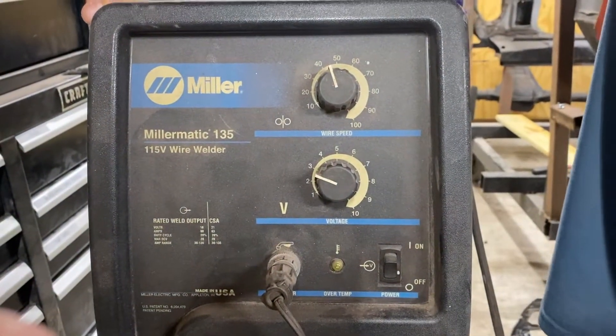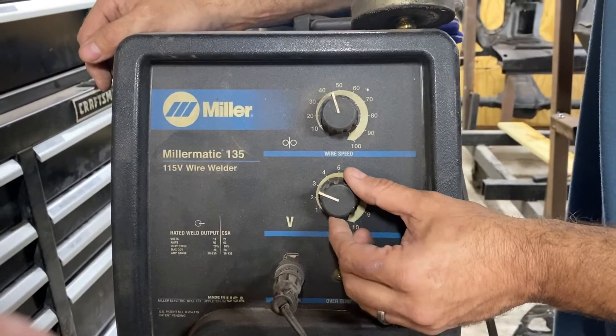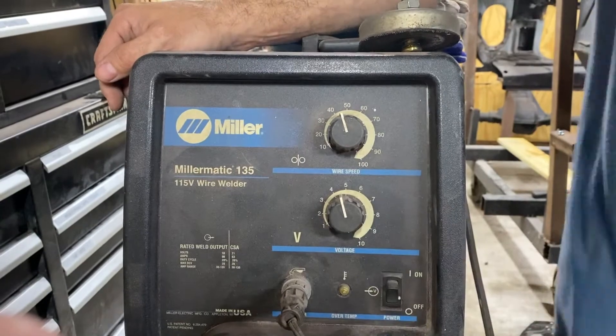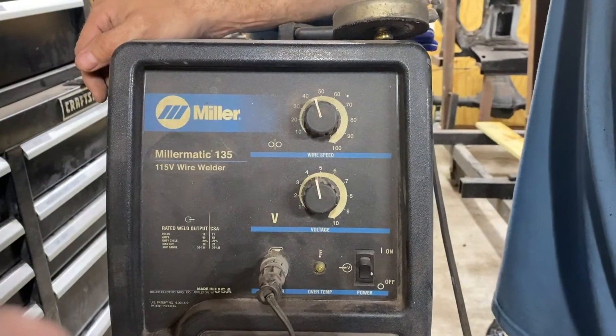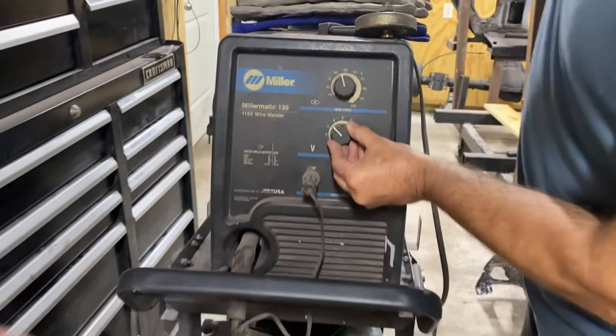For frame rails or a subframe — 16 to 14-gauge metal — you'll want to increase voltage to about 4.5 or 5. Also, a side note: the smaller the gauge number, the thicker the metal. Old cars used thicker sheet metal, and body panels tended to be somewhere around 20 to 18-gauge, whereas support structures and frames tended to be much thicker, such as 10-gauge or larger.